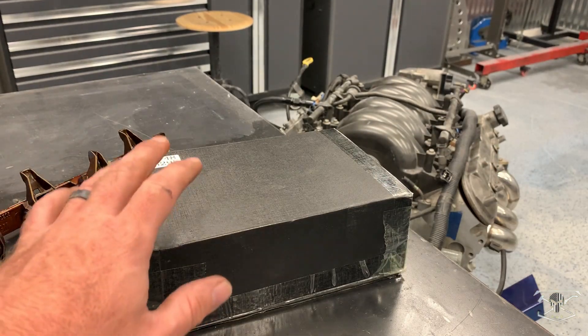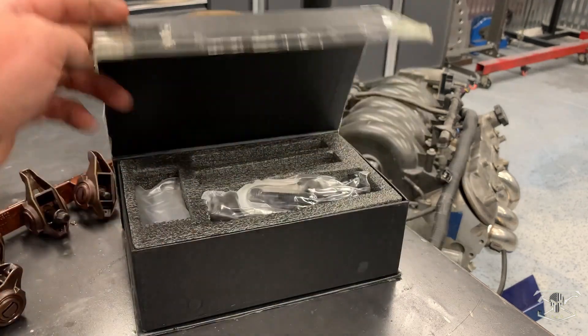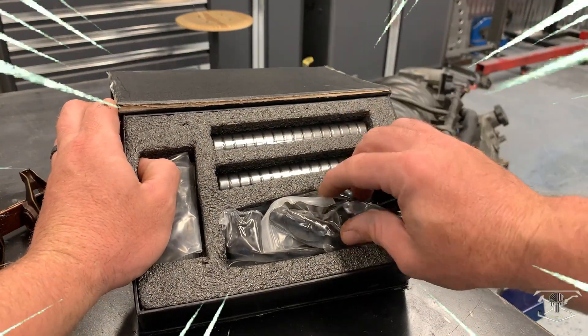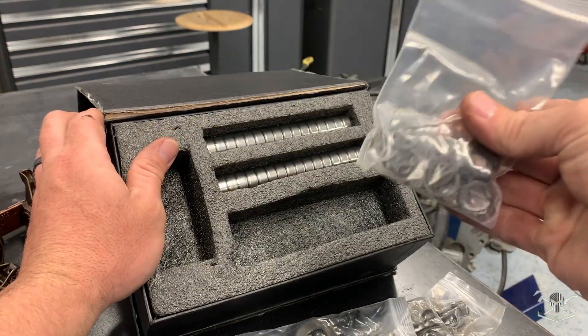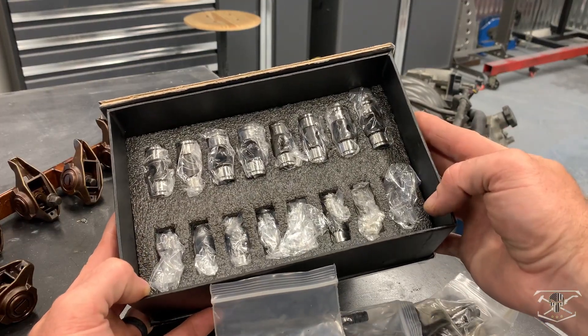To move along with this upgrade, I got this kit from Max Speeding Rods. This kit has everything you need to do both sides. It comes with two sets of bearings, upgraded hardware, your circlips, and on the bottom of the box you have all your trunnions.